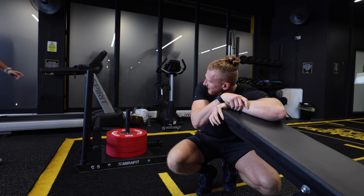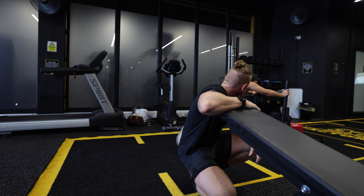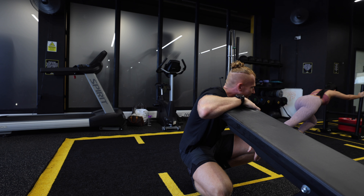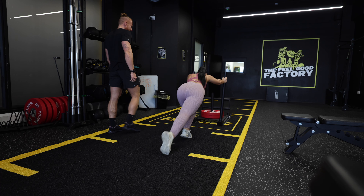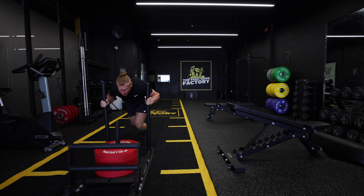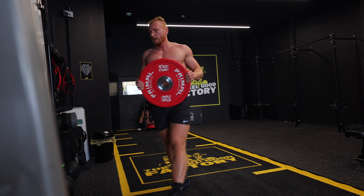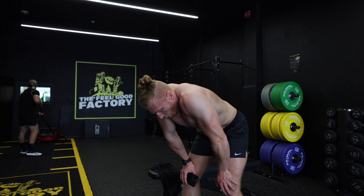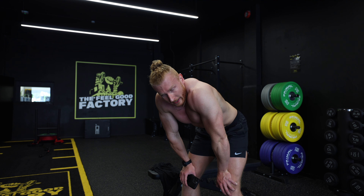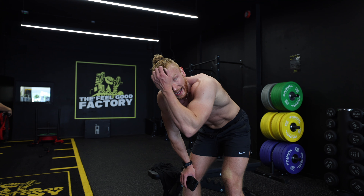Then we'll go into a similar structure with a pyramid rest for the pull work as well. Push done — it really catches up to you at the end. Now jumping into pull — 80% of the High Rocks.